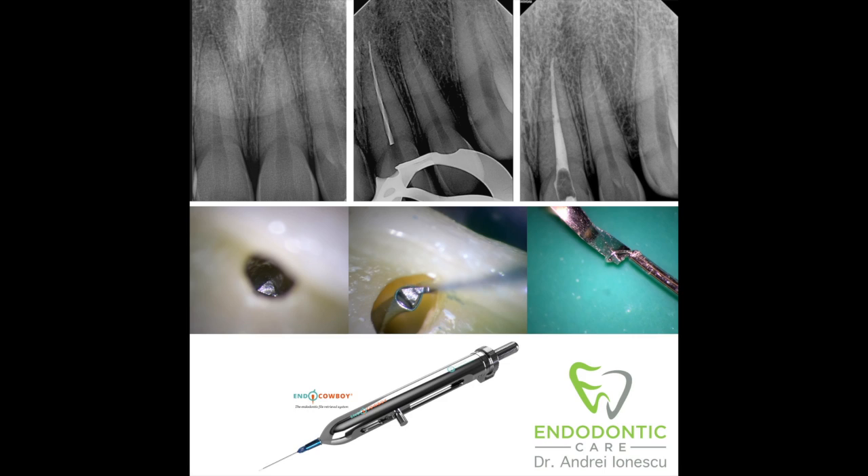Today I'm going to be sharing a case. This is the removal of a broken instrument from a central incisor using the EndoCowboy.